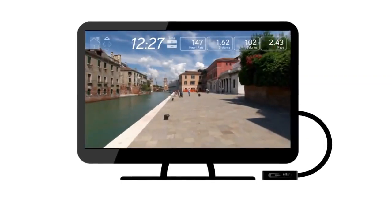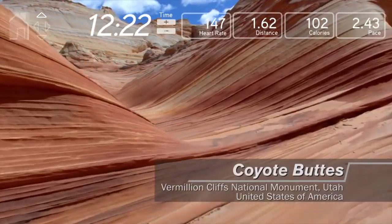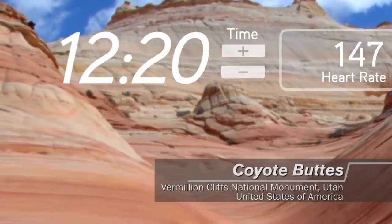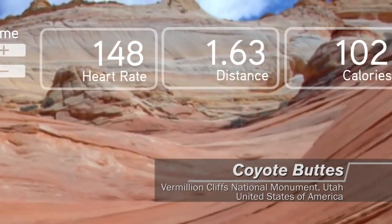The Passport media player connects to your home television and communicates wirelessly with your fitness equipment. Your workout data is displayed on your TV screen while Passport takes you on a high-definition journey through spectacular destinations.